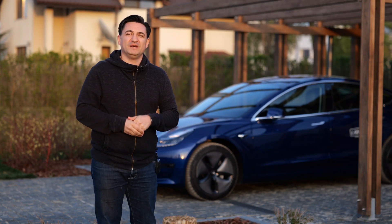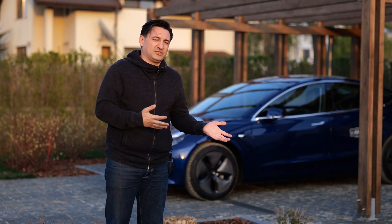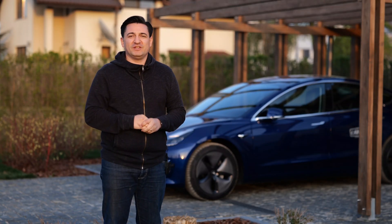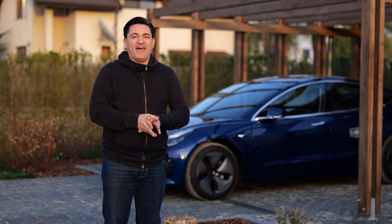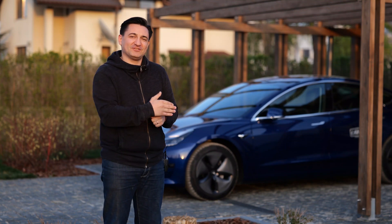Her name is Emma — yeah, that's a pun. Elon wanted to name it the Model E, but that was taken, so it ended up as Model 3. We love our car, but we love it even more when it runs on free power.